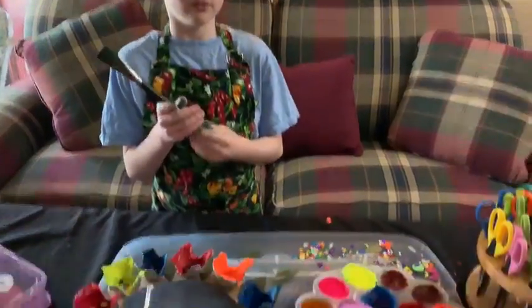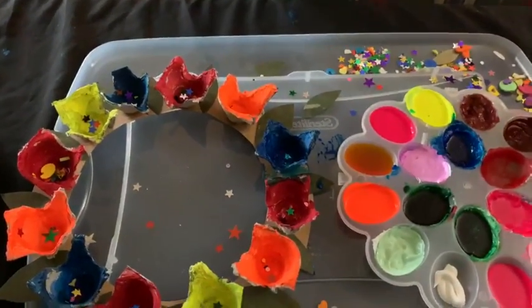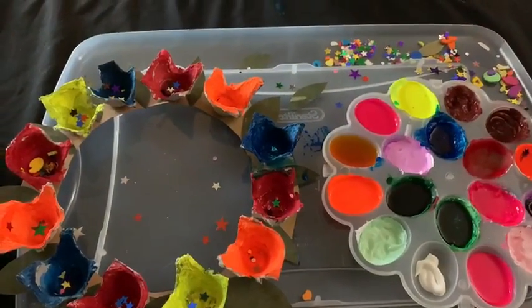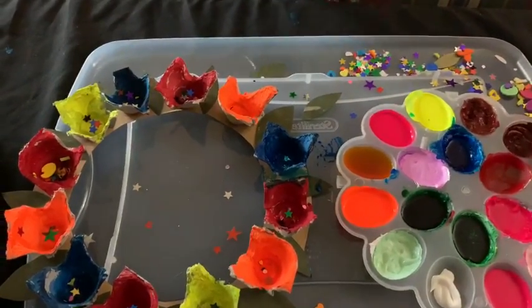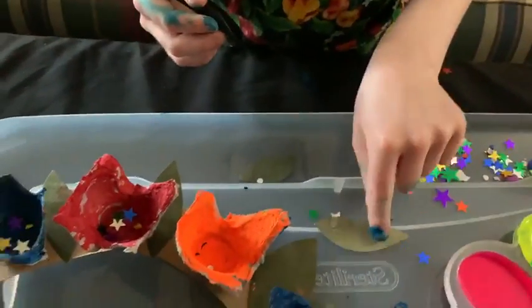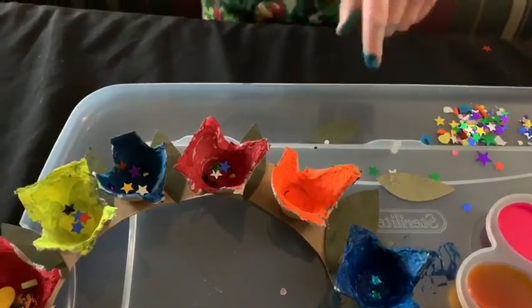What we need to do today is actually finish painting the egg carton flowers. So what do you do first? What we do first is actually cut a cereal box for the wreath, and also we need to cut the cereal box again for the leaves. And we need to cut an egg carton for the flowers.